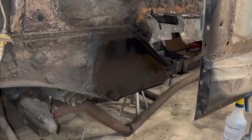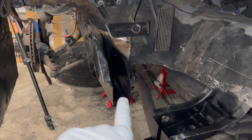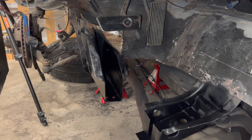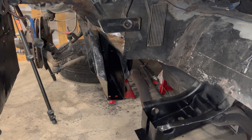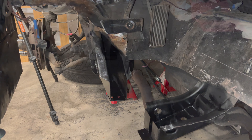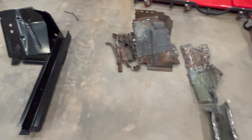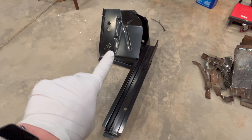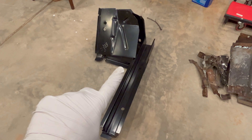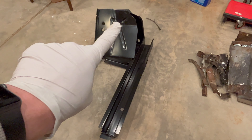Good news — we got everything cleaned up, got it in primer. You can see the rust encapsulator up into the frame rail. Put a little bit more in here after cleaning everything up. And we are at the point in the project where things are done coming off and we're ready to start putting things on. Here's how everything came off — a little mangled. Here's what's going to go back on.